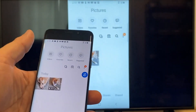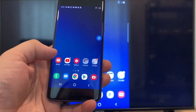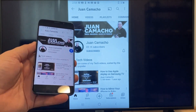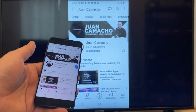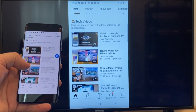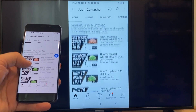Now say you want to play a YouTube video. Just go back to the home menu on your phone and click on a YouTube video. Right now it is casting everything that is on my phone to the TV in vertical mode. I'm on the YouTube channel, just scrolling, and as you can see, it's casting everything on there. That's how you do it with a Google Chromecast.